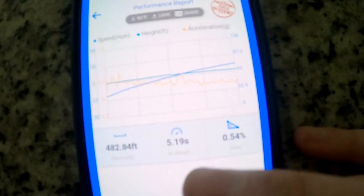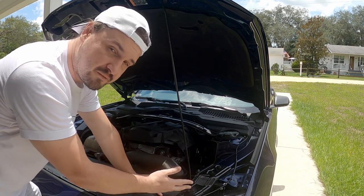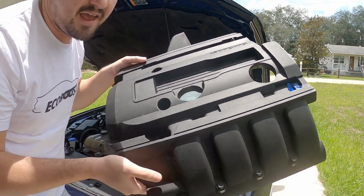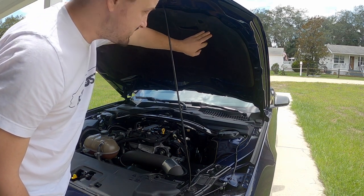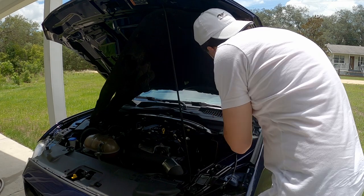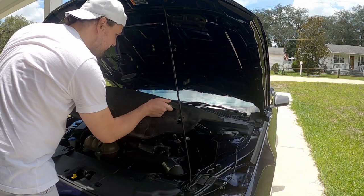Now let's start removing weight from the car and see if we can get that number lower. Starting with the engine bay — first, the engine cover can come right off, it does weigh a few pounds. Then I'm going to remove the insulation from the hood, because that probably weighs a couple pounds itself and isn't really necessary. That's got some noticeable weight to it as well.